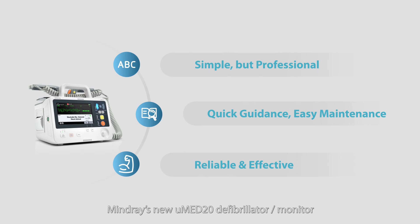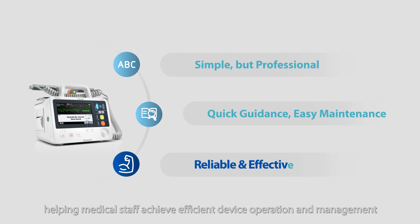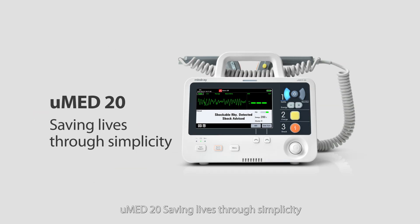Mindray's new U-MED20 defibrillator monitor eases the workflow of emergency rescue and reduces the workload of regular maintenance, helping medical staff achieve efficient device operation and management. U-MED20 — saving lives through simplicity.